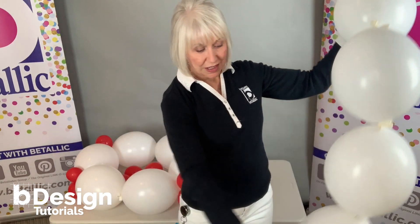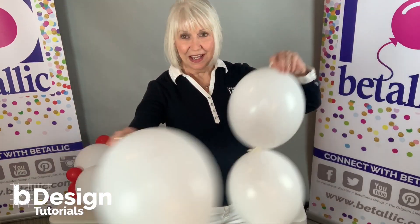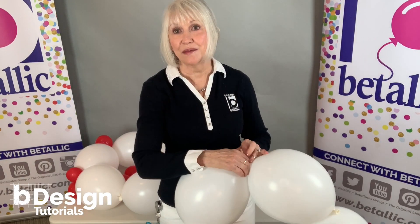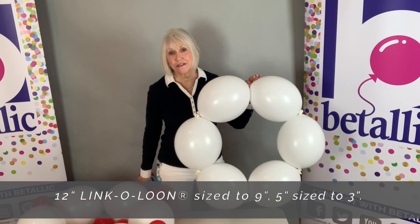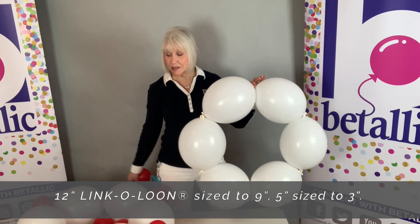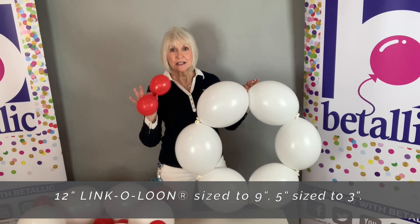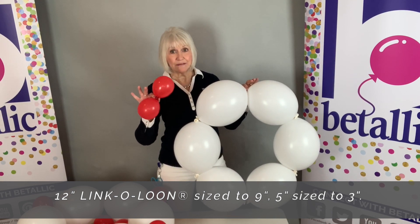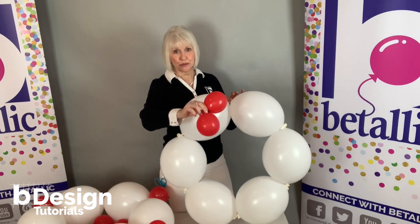I have a chain of six, and now I'm going to tie them together to make a ring. The 12-inch link-a-loon in this ring of six is sized to 9 inches. And I'm going to add four duplets to this — they were made with 5-inch balloons and they've been sized to 3. So I'm going to wrap it in place.